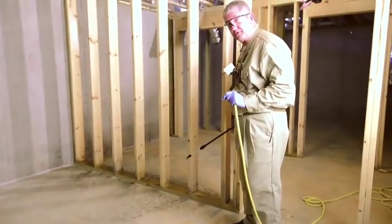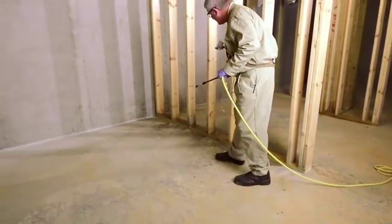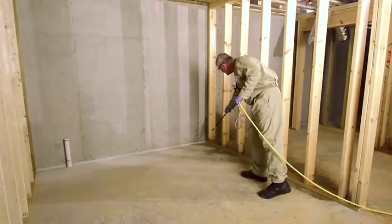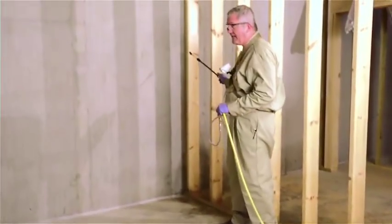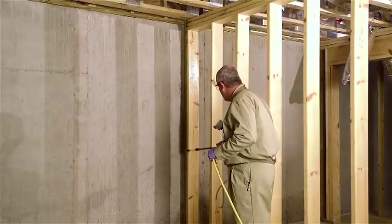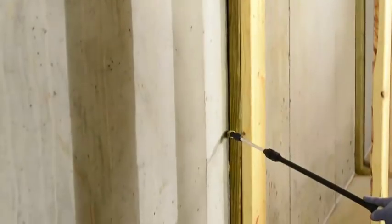We're doing a basement pre-treat with Boracare. What we have to do is spray two feet up on all the wood members, and pay special attention to that sill plate to make sure that you get that entire zone taken care of. When you come to a wood member that's up against the wall or even within three inches, you want to go top to bottom on all sides. Then pay attention to the crack or crevice behind it and get some material back into that zone between the wood and the wall itself.